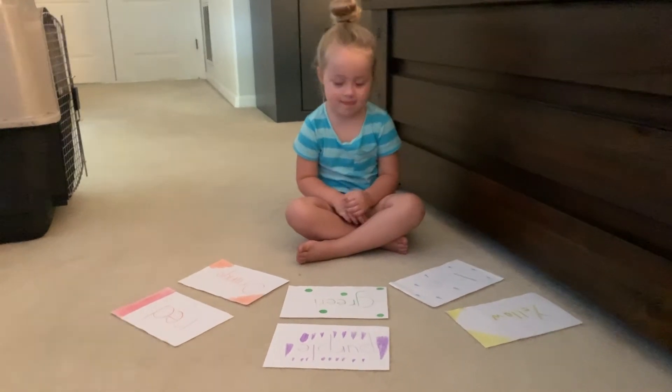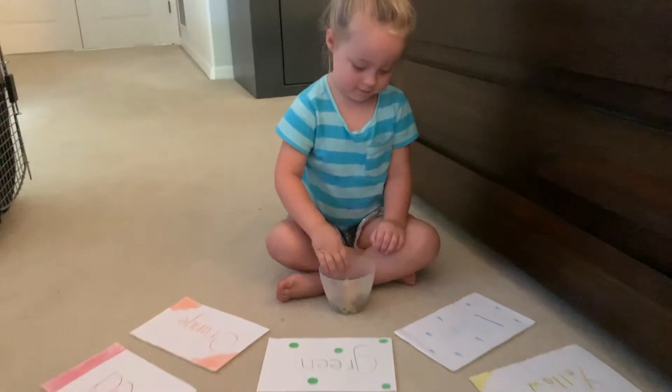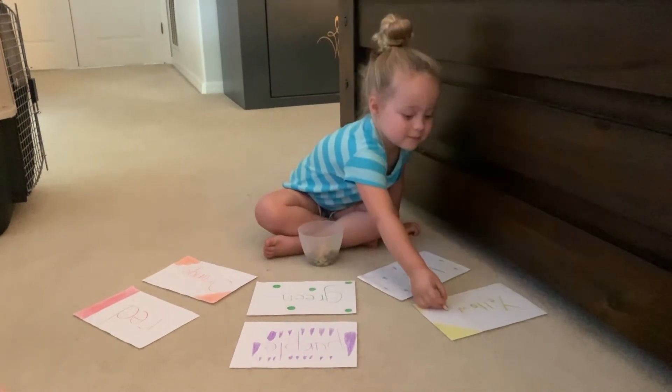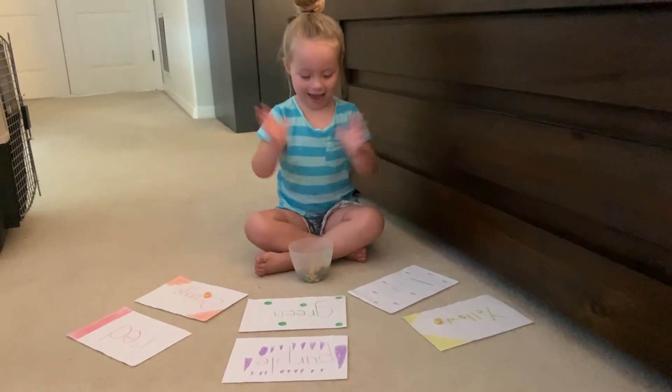So I'm gonna give Cynthia her bowl of Froot Loops. Here you go! And you can go ahead and start sorting them onto the right color paper.